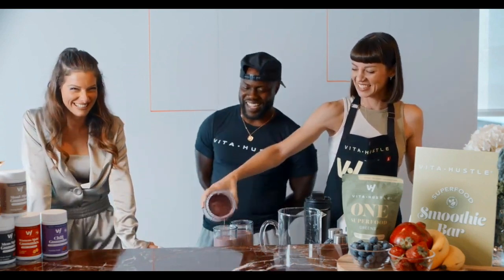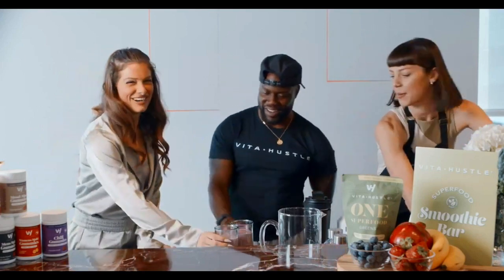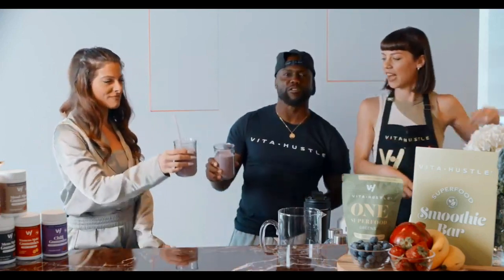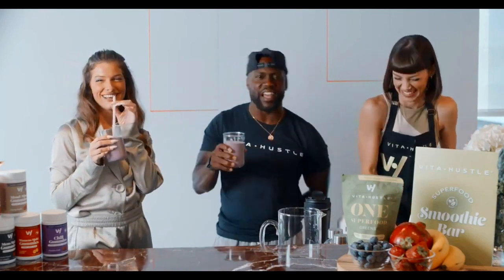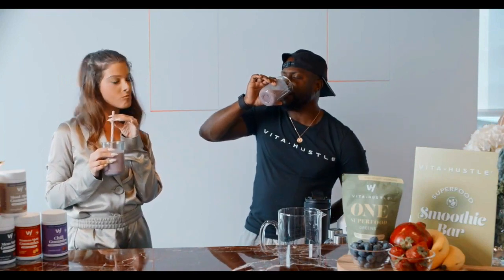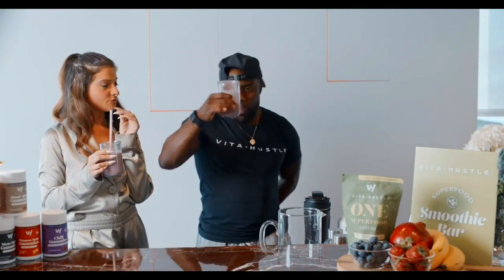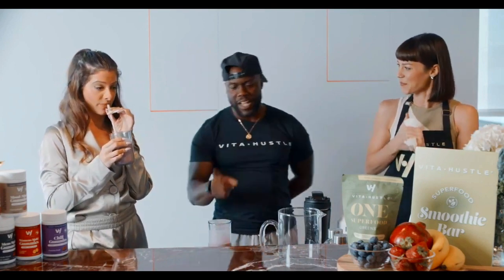I'm going to give you a straw. I don't want a straw — I'm going straight off the glass like a pro. I feel fancy. Mmm. That's really refreshing. Super refreshing. It's really good.